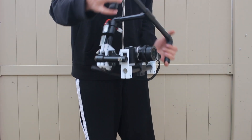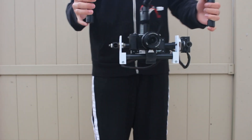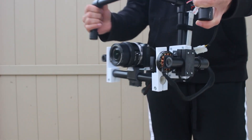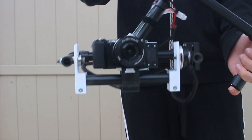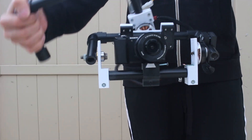The motors are 800 gram weight payload, so they can carry roughly a Sony A5000, A6000, or A6300 — that range of camera weight. So about 1.5 pounds — perfect weight.